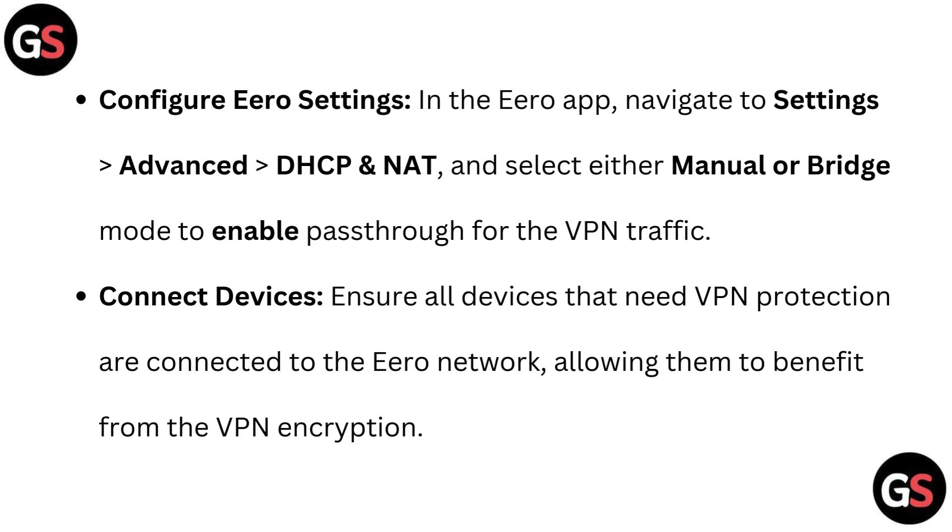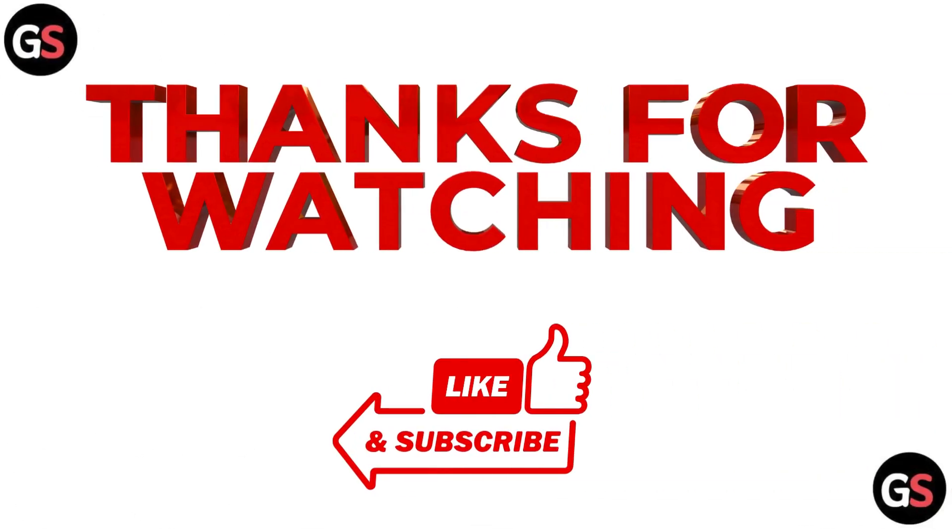Connect devices: ensure all devices that need VPN protection are connected to the Euro network, allowing them to benefit from the VPN encryption. If you want to see more videos, hit the subscribe button.